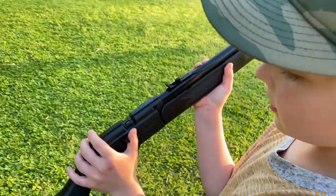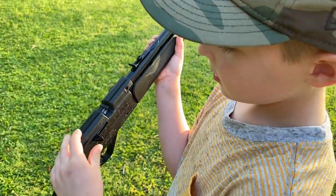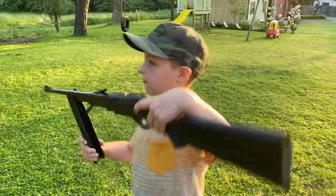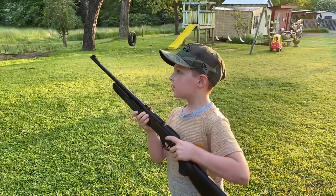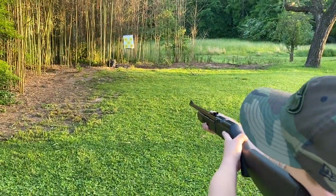So this is how you load it up. Pull it back, close it, pump it four times. And the more you pump it, the more it goes faster and the more damage. So we're pretty far back.